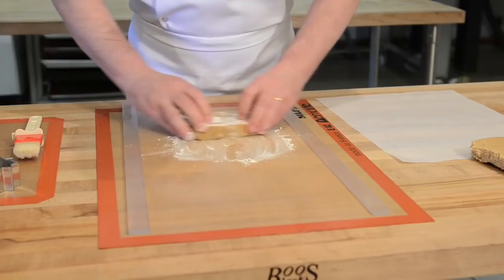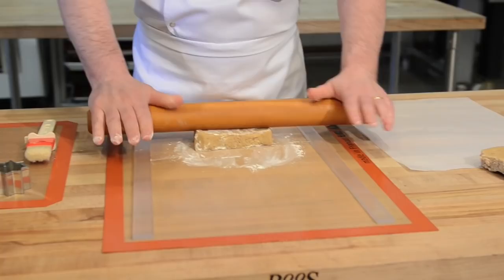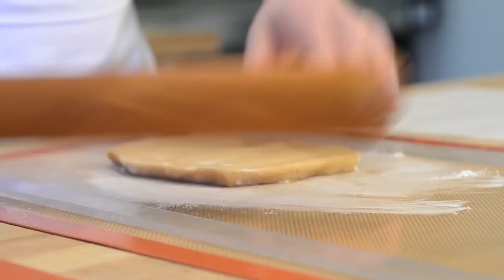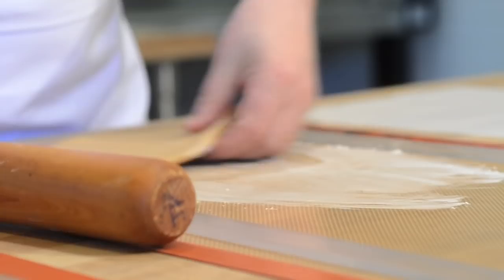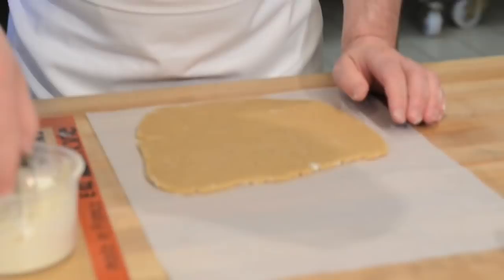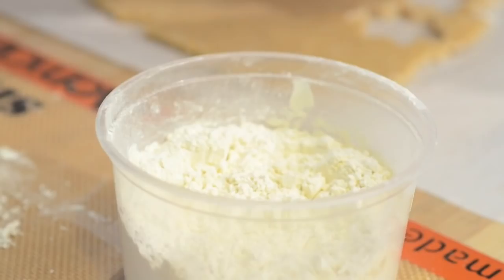Put a little bit of flour on the bottom and on top, then start rolling, always making sure that your dough is sliding on the mat. If the dough is not sliding anymore, you need to add more flour. Roll and check if it's stuck — if it's starting to stick a little bit, a little bit of flour will do the trick. Dip the cookie cutter in the flour, press and release.